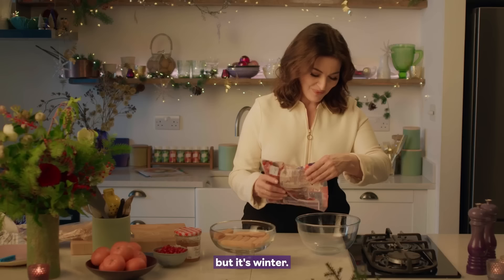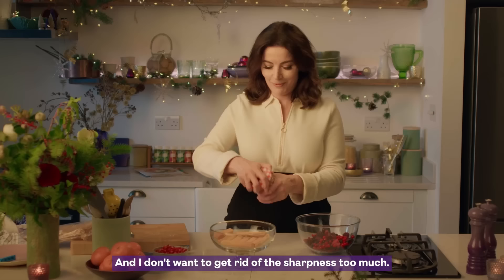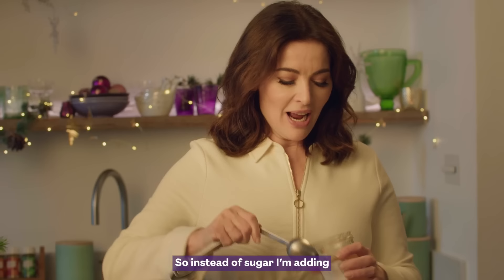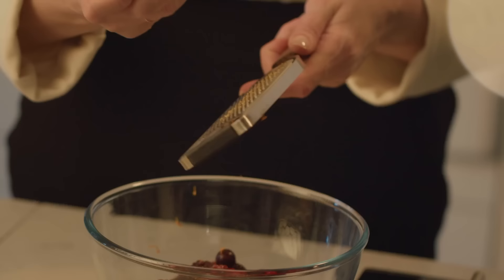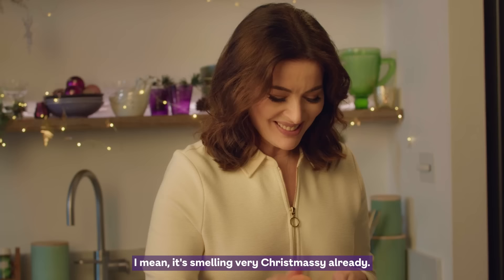It's so lovely and I don't want to get rid of the sharpness too much, so instead of sugar I'm adding some fine shred marmalade. Clementine zest — it's smelling very Christmassy already.